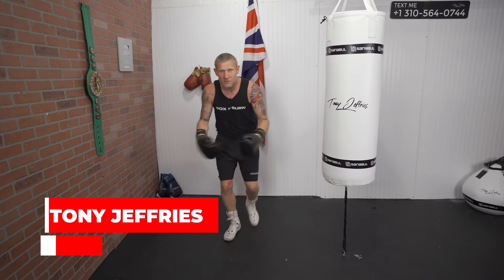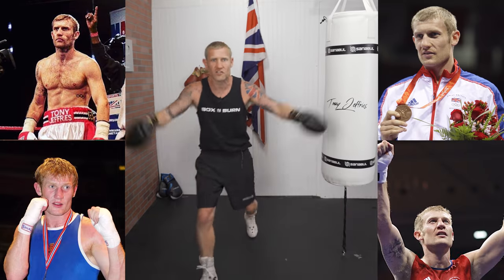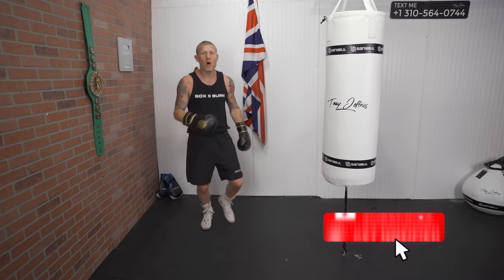If you're new to this channel, my name is Tony Jeffries. I'm an Olympic medalist boxer, former undefeated professional, seven times national champion, European gold medalist. On this YouTube channel I give you everything boxing — how to punch harder, how to punch faster. Make sure you subscribe and hit the bell for notifications for more videos like this.